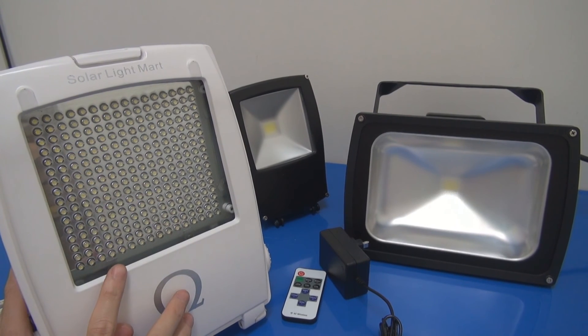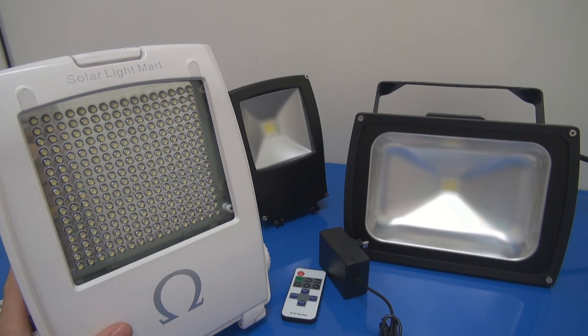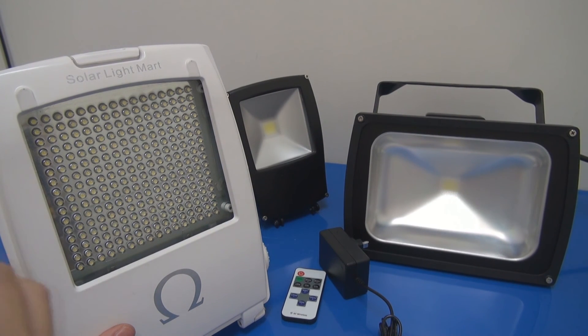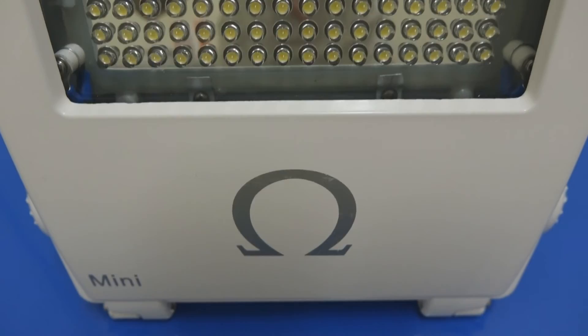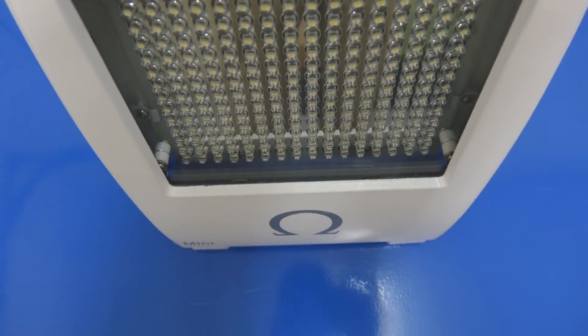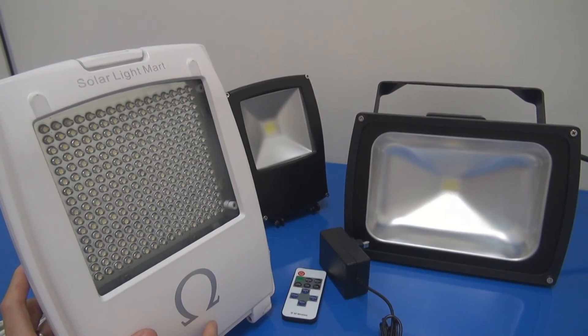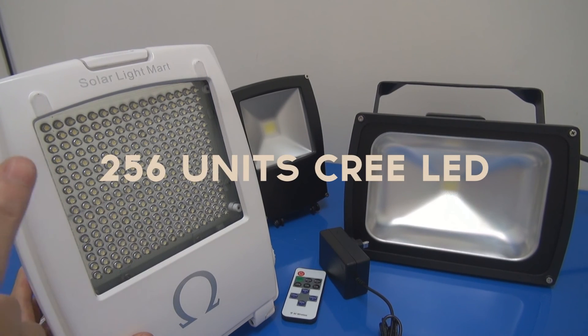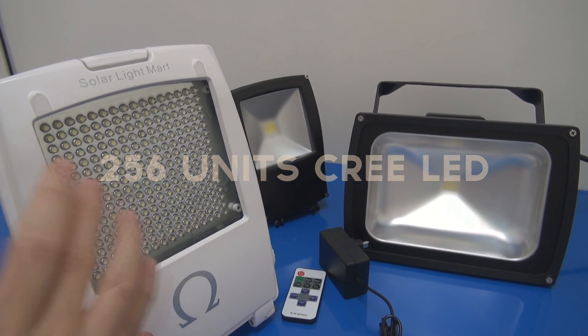This is the CLICK LED in the Guardian, which uses a similar LED — the Guardian 240X. The Guardian 240X uses about 64 CLICK customized LEDs and the lumen output is roughly about 300 lumen. We also use this LED in the Omega Street Light, which uses 320 CLICK LEDs. For this Floodlight, we designed the reflector — the reflection is very very good, so we can reflect all the light out. We managed to put in 256 CLICK customized LEDs.